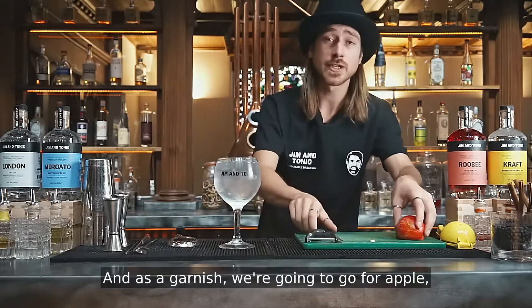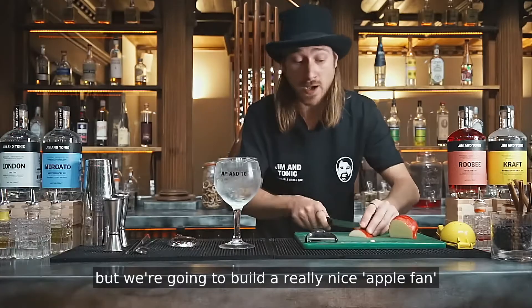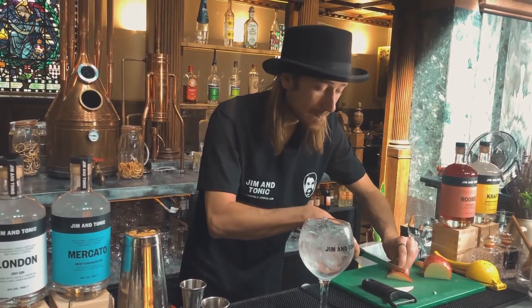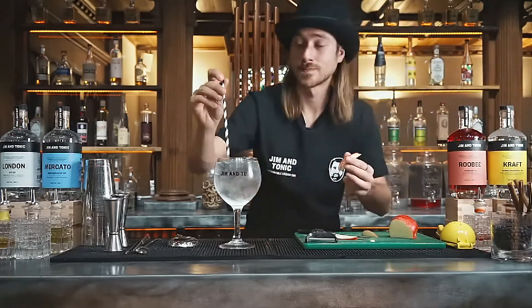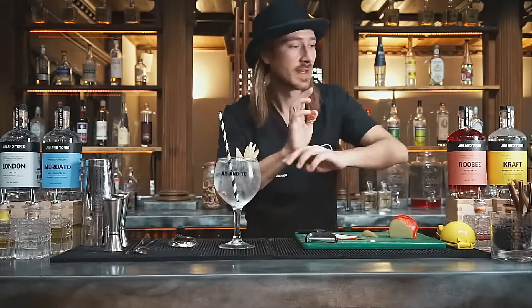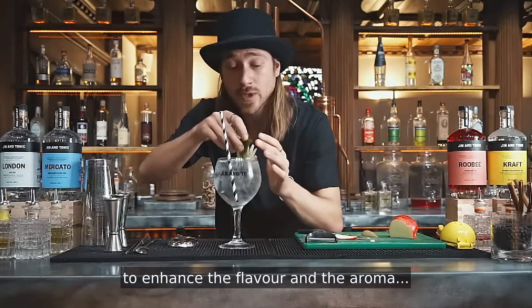And as a garnish, we're gonna go for apple, but we're gonna build a really nice apple fan. And a lovely sprig of mint to enhance the flavor and the aroma.